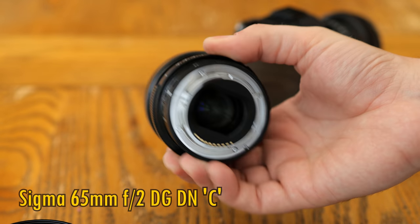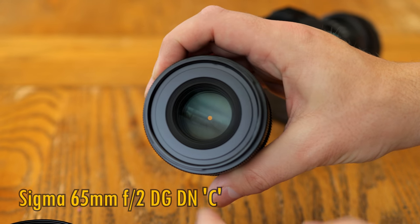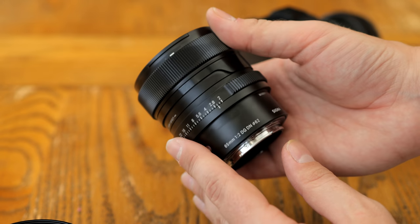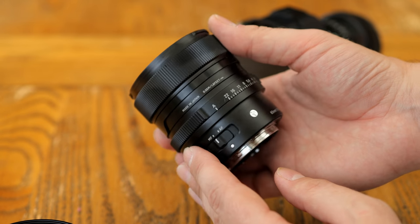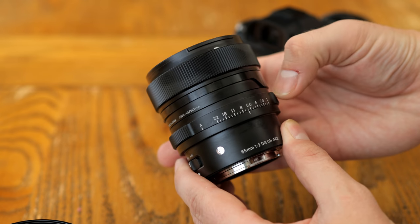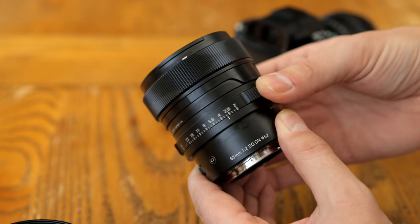This is part of a new line that Sigma are introducing, which will be known as their i-series lenses. The idea is that they'll be a lot like their more expensive art lenses in terms of build quality and image quality, but smaller, with a modestly darker maximum aperture, and a very distinctive external design.